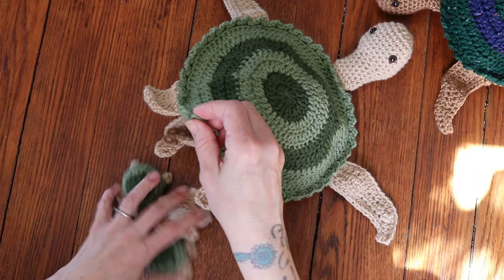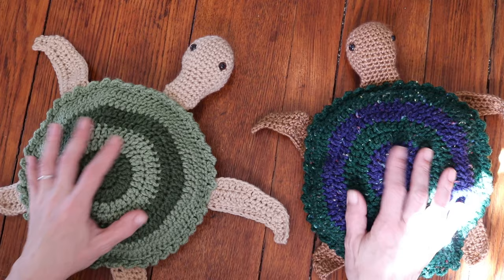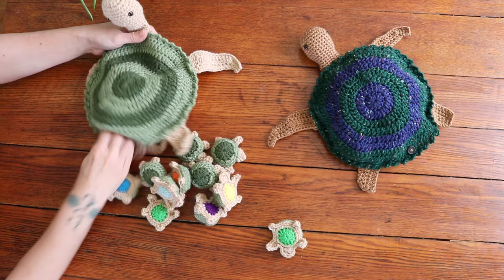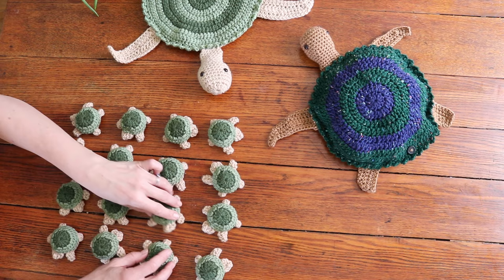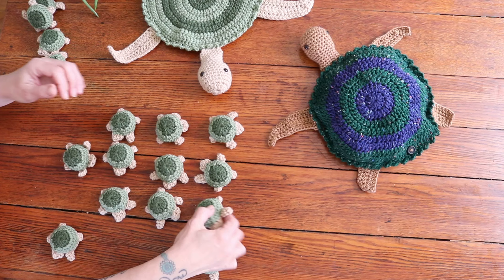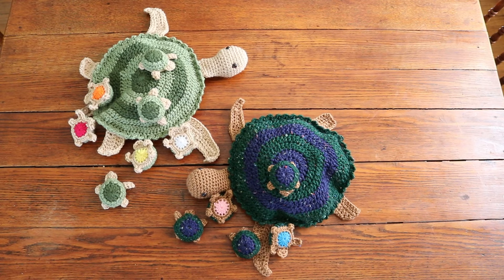This is my very first crochet tutorial, so I hope it was easy enough to follow and understand. Thank you so much for joining me — I will see you on the next video. Please do subscribe, I will have more crochet tutorials coming. I'm going to start a crochet tutorial playlist, but it's definitely not what I do for all of my videos. If you are a crocheter and like tutorials, please do subscribe because I will be putting out a tutorial maybe once a month or every couple of months. Crochet is just so much fun, and if you're a homemaker and you don't crochet, you might want to pick it up. I will see you next week. God bless you, have a fabulous day. Thanks so much for watching. Bye!